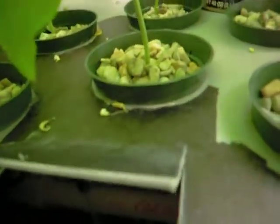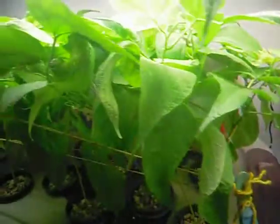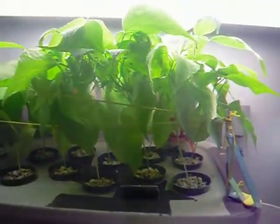You can see the roots down in here. That's all for now.